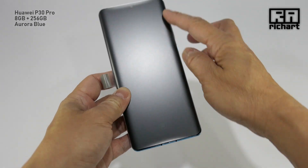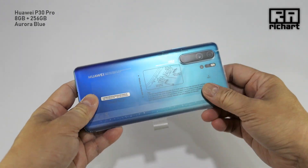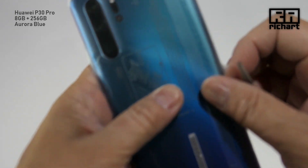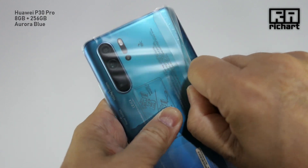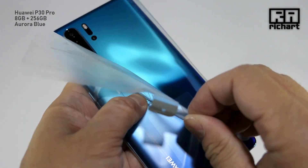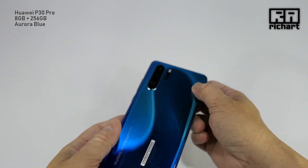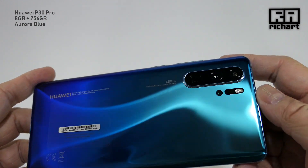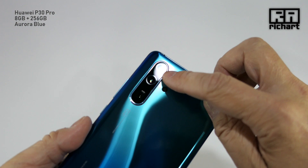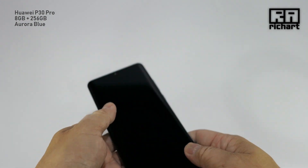Back with the P30 Pro — there's a fingerprint sensor there. This is the Aurora color I was talking about. Let's hear the peeling-off sound. Does that sound good to some of you? Wow — this is a very, very nice color. It feels good.